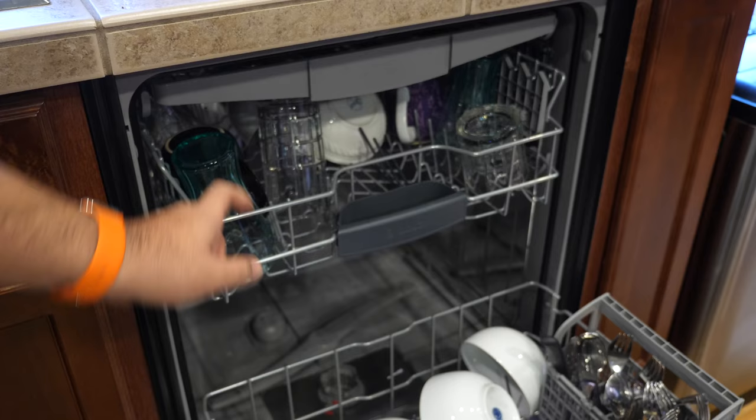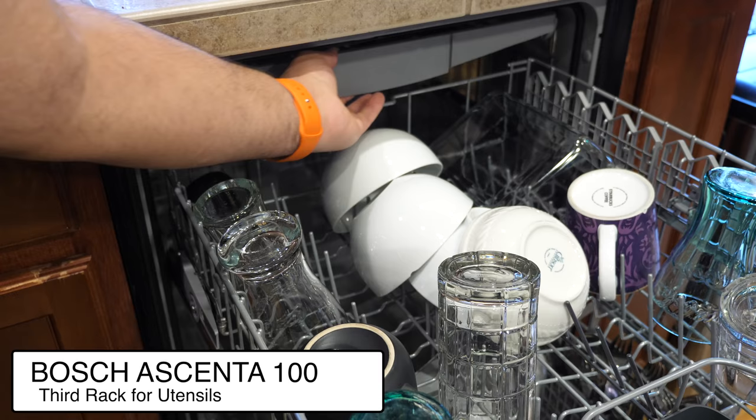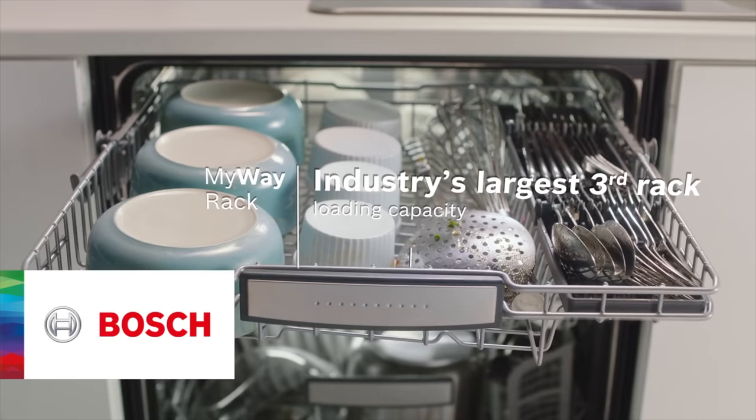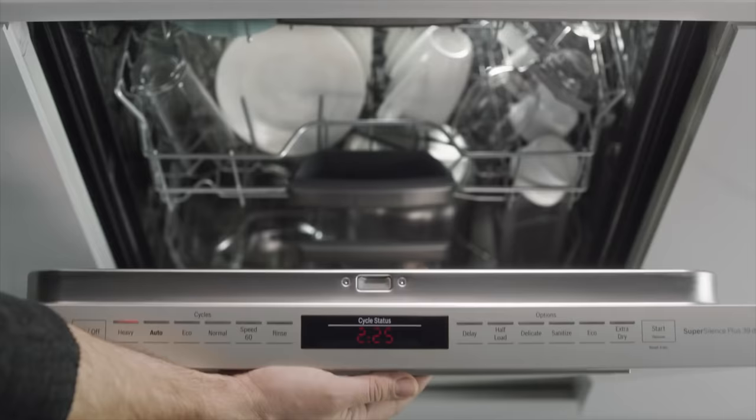The last feature I want to focus on is the unique third rack. The third rack offers easy-loading silverware tines for cleaning your flatware. The unique V-shape of the rack gives you the perfect space for large utensils and ramekins in the center, while providing space for things like wine glasses on the sides on the middle rack. The simple construction of the third rack's shape gives you 30% more loading area within the same space.